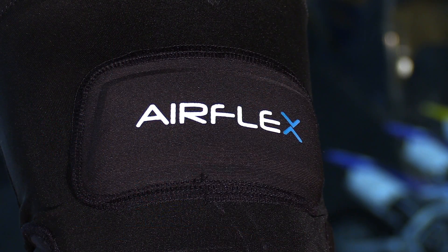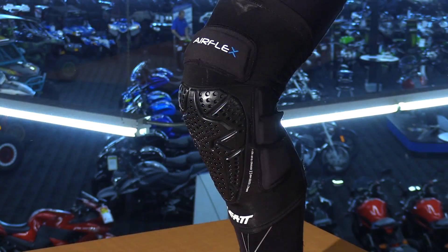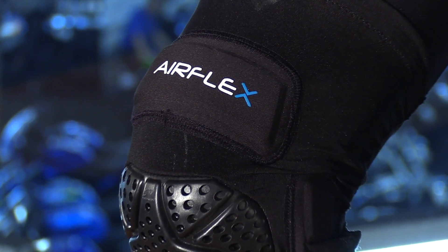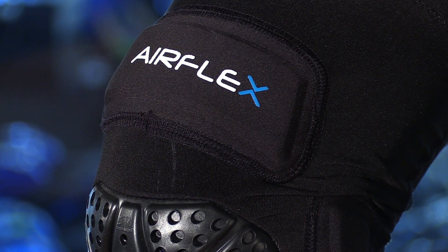We have some brand new body armor from Leatt. Now the only difference between the Pro and the regular version of the knee guards is just the padding on the top and on the sides. But in my opinion, for about 10 bucks more it's well worth it, because that just gives you some added protection against your bars for when you're coming into corners. The elbow and the knee guards have the same technology incorporated into them.